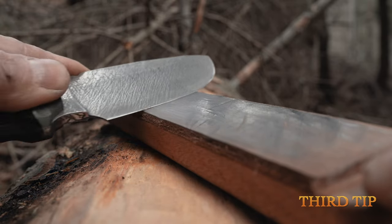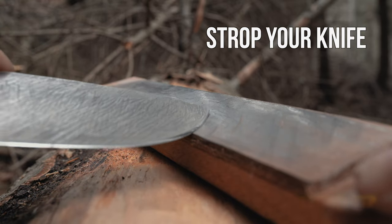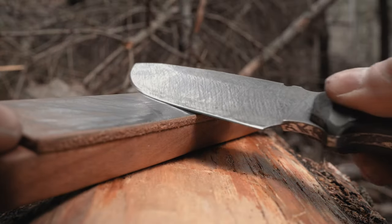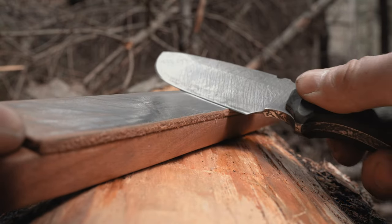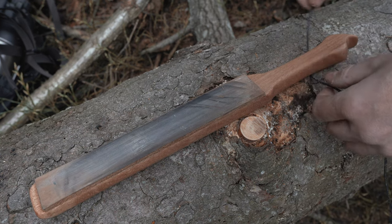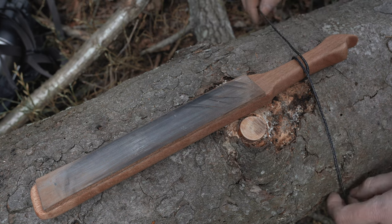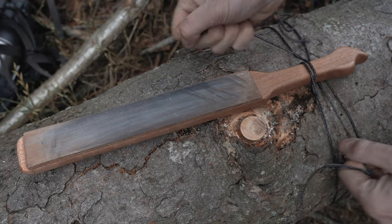Third tip: always strop your knife when you are done with it. It will keep the carbides better aligned for a longer period, so the health of the edge will last longer. Just keep a piece of wood with a leather layer and a bit of sharpening paste in your pack — even a leather belt can do the job. One important thing for your safety: never sharpen or strop your knife between your legs unless you want to play inside your blood triangle.